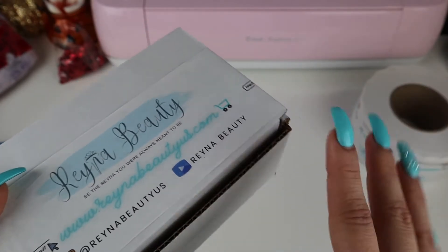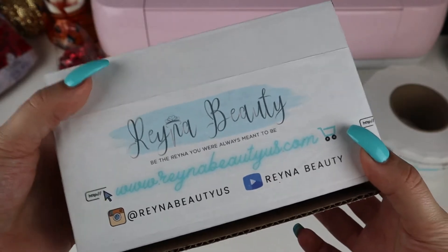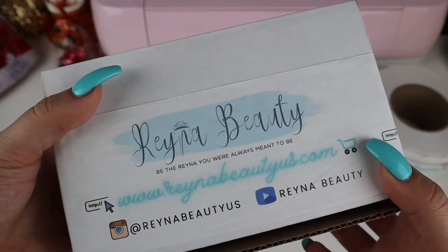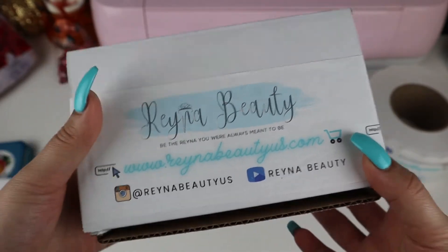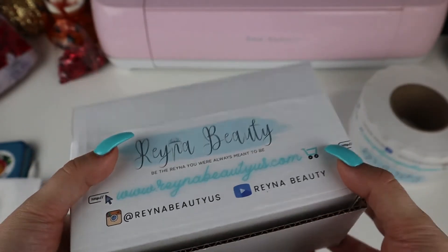I want to thank you guys so much for watching. Please remember to like, comment, and subscribe — and I promise I'll be having more videos out soon. Until next time, bye!